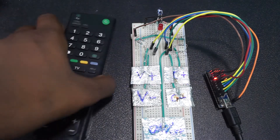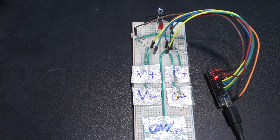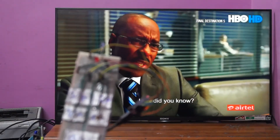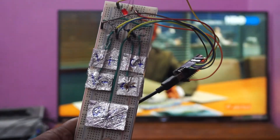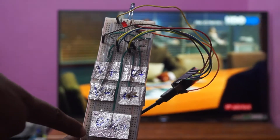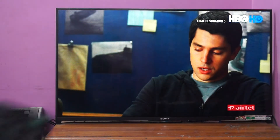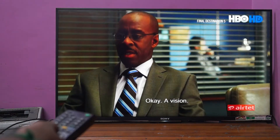Now let me show you the working of the project. I have given the input supply to the Arduino from the PC using a micro-USB cable. Whenever I press any button, I can see the serial data on my monitor. The change of channel or increase or decrease in the volume can be seen at the left bottom of the television screen.